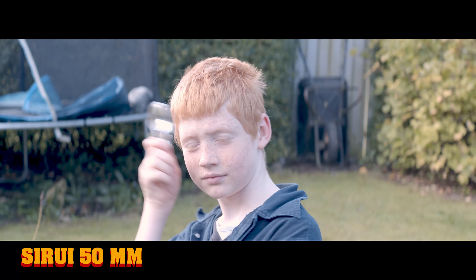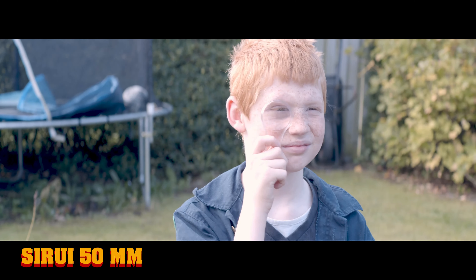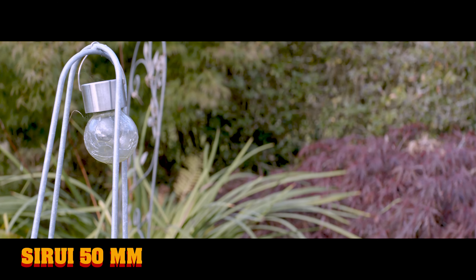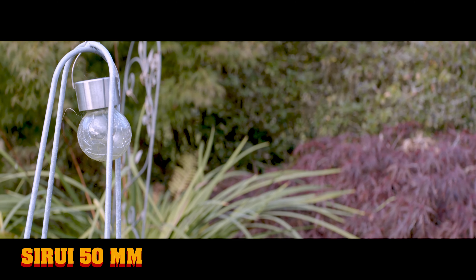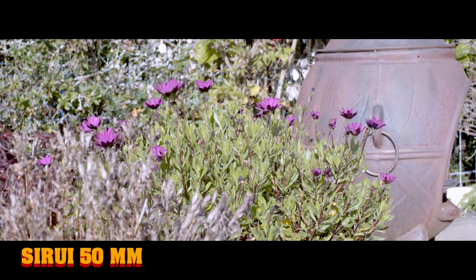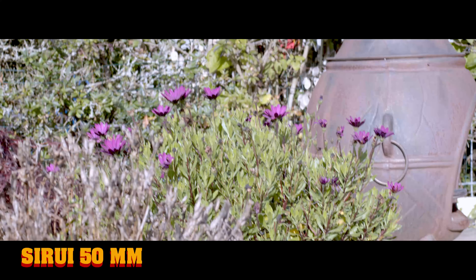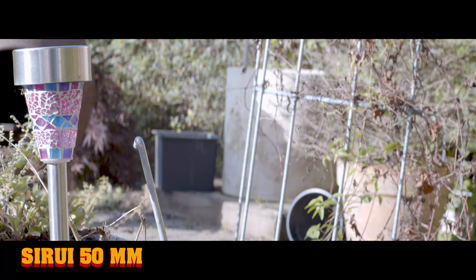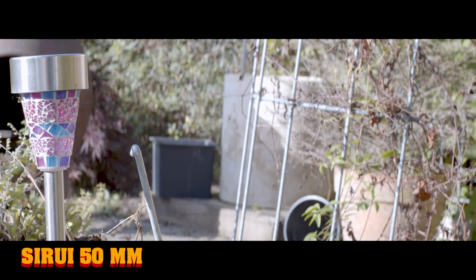Let's find out in this video, so without further ado let's get out and test. For the first test I'm doing some basic handheld shots here with the Sirui 50mm lens, and in post I did add a little bit of stabilization because it was handheld. The shots look pretty neat — it's a pretty nice little lens.